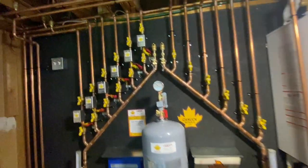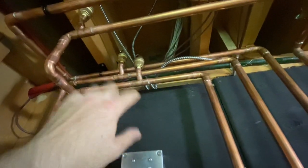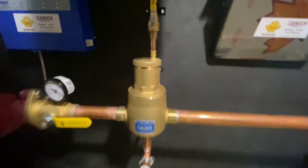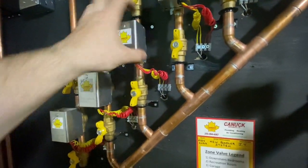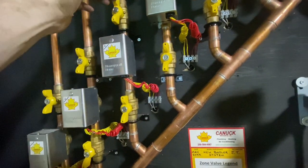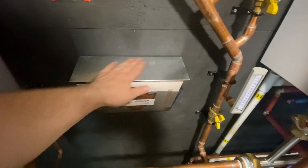Up here we put some auto vents because these zones go down into the basement and I wanted to make sure there was never any air trapped up in these areas - air is not good for boiler systems. These air separators do a fabulous job of getting rid of air. We also put a drip tray here in case you're ever servicing one of these zones - you can just take the guts out and replace them without cutting anything. It's very easy to change zone valves when you have isolation valves above and below; any water that drips won't get the controls wet.